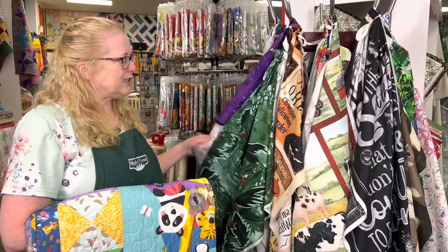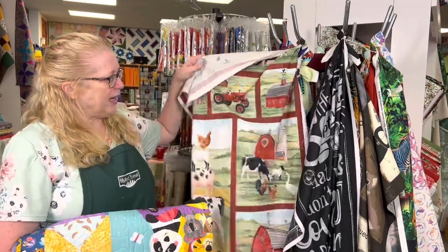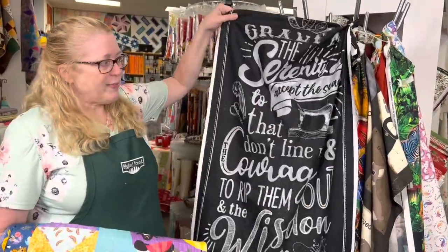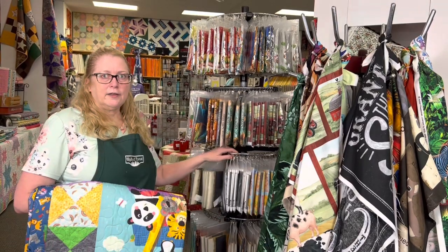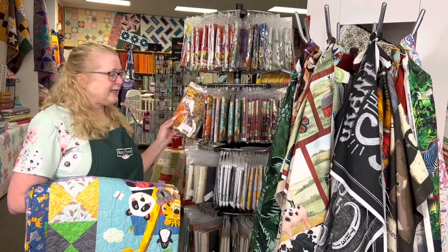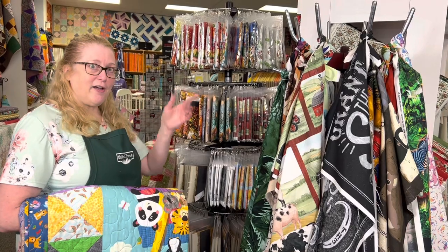Here at the Quilted Forest, we put all of our panels on this handy dandy rack that spins around so that you can see all the panels on it. You can just open them up and see what they look like. Every panel we have is on this rack. We have them pre-packaged in bags so they're easy to see and easy to identify. Instead of waiting for us to cut them off the bolt, you can just grab a package and check out.